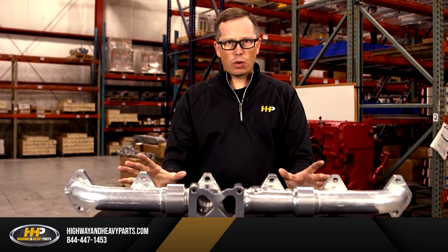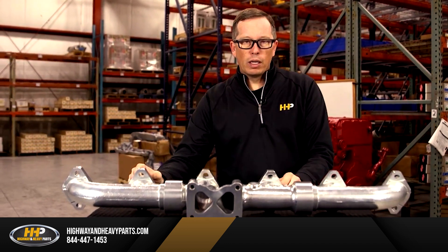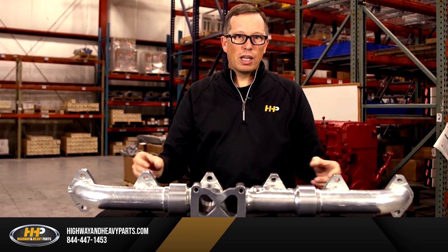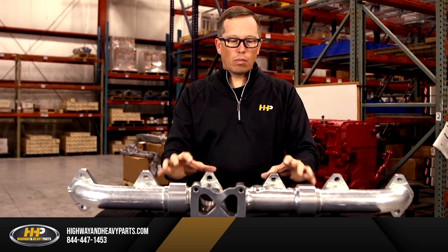How do I get 28 to 32 more horsepower? Well, it's got a couple things going for it. It's fully ported and polished, which keeps your exhaust gas speed up within the manifold.